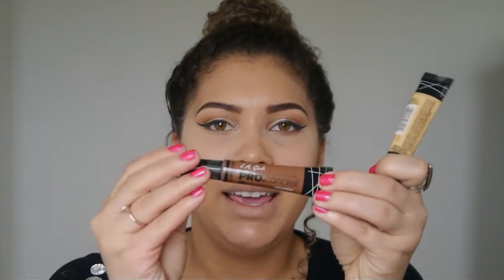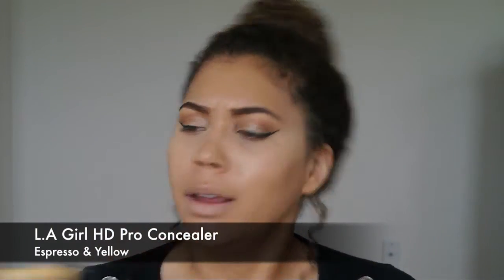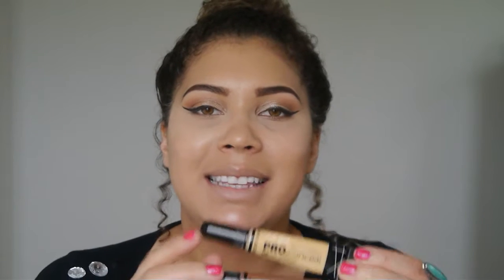I'm actually going to contour with the LA Girl Pro Conceal concealers. There's a huge line of colors, and they're really good to contour with. The shade I have here is Espresso.